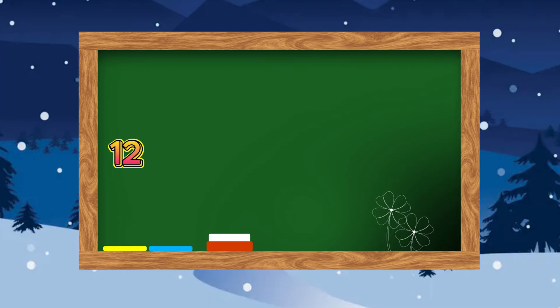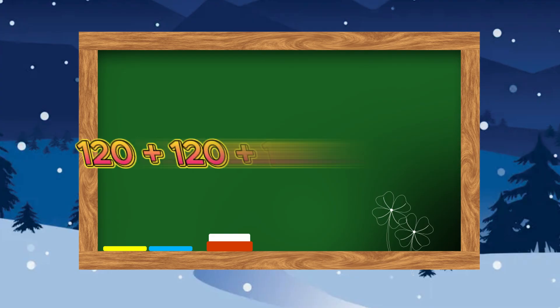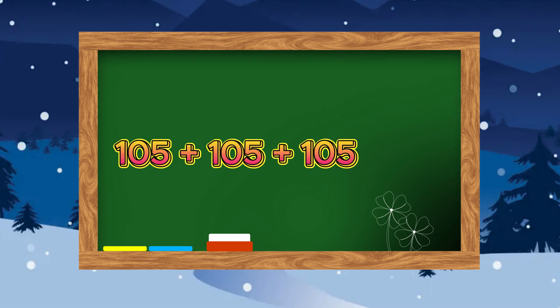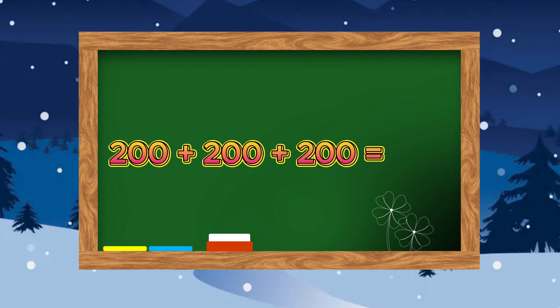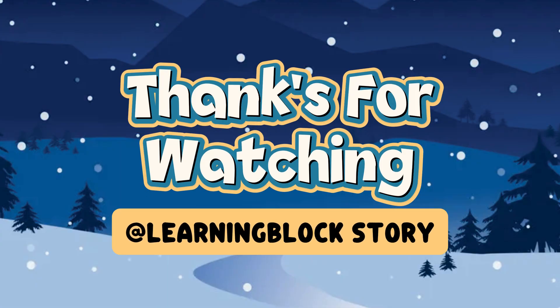120 plus 120 plus 120 is equals to 360. 105 plus 105 plus 105 is equals to 315. 200 plus 200 plus 200 is equals to 600.